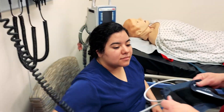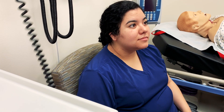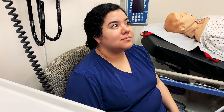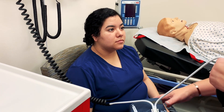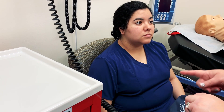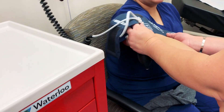Back to our patient — the first thing you want to do is make sure your patient doesn't have a preference for arm. Have you had a mastectomy, fistula, any AV grafts or anything in either arm? Those are all reasons why you could not take a blood pressure on a specific arm. Since she hasn't, we'll go with her right arm.